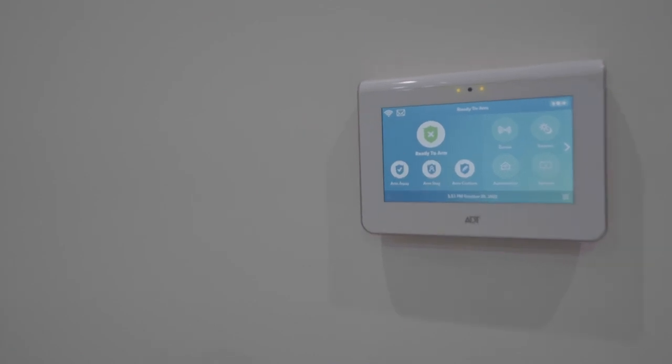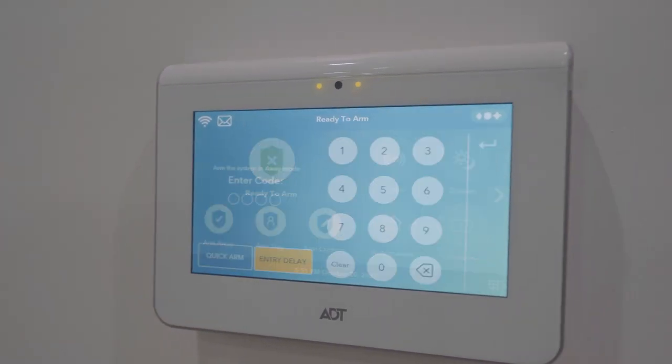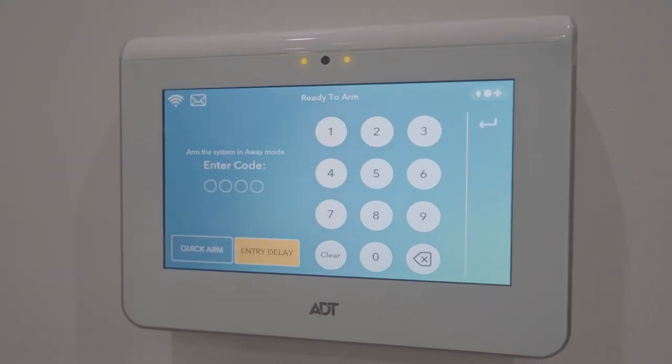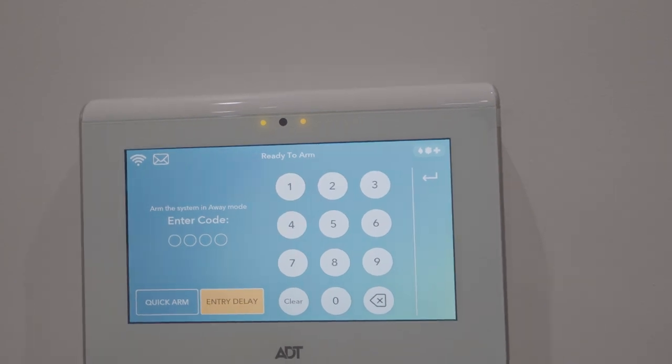First, you're going to walk up to the system and make sure it's awake, and then you are simply going to press arm away. You're going to enter the four-digit code that we provided you, and if you're unsure of this, please reach out to us immediately so we can get that code to you.